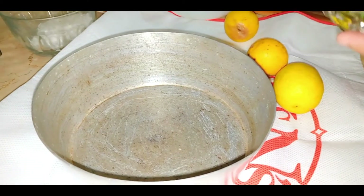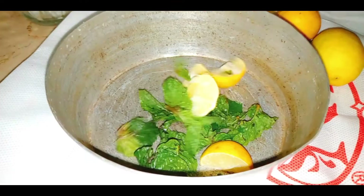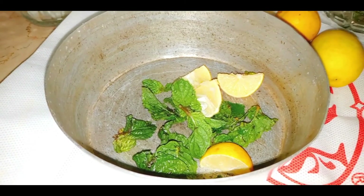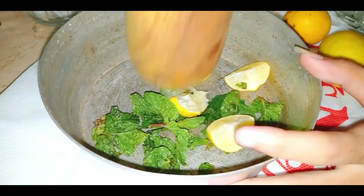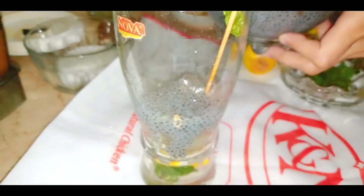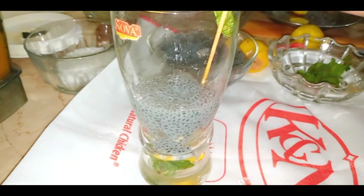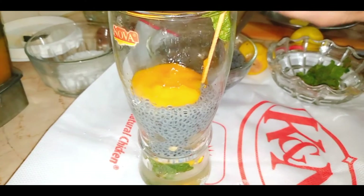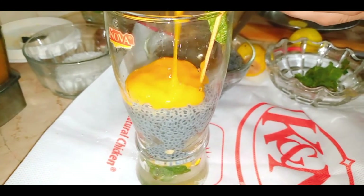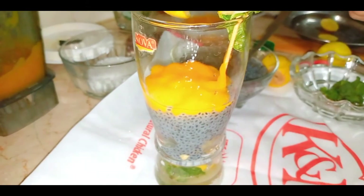Now we will add a little mint leaf and lemon juice. We'll also add a touch of salt to balance the sweetness. Add the lemon juice in and let it blend with the sugar and cumin juice.